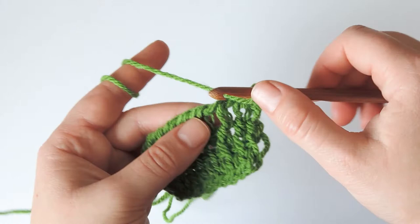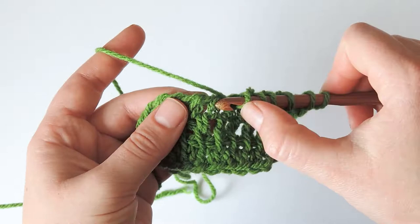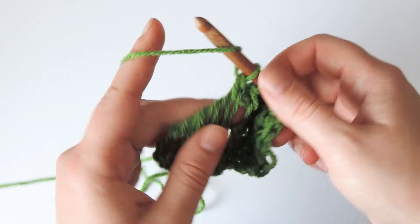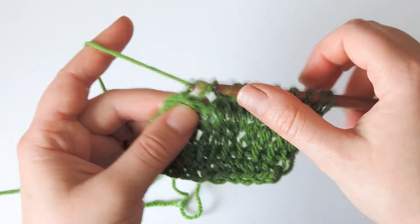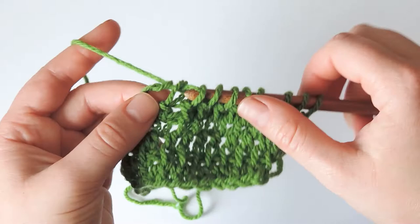This creates a different look on the front of the fabric from the regular double stitches. In the last stitch, do the same: yarn over, insert the hook behind the vertical bars, pull up a loop, yarn over, pull through two, chain one, yarn over, pull through two to the beginning of the row to return.